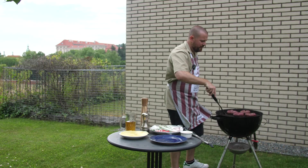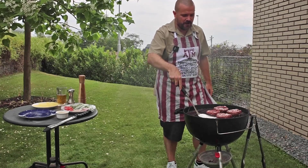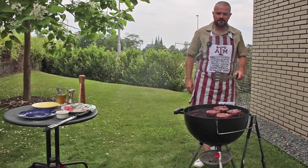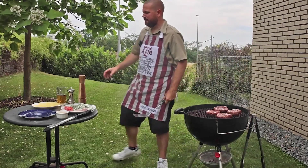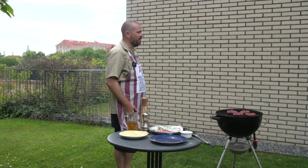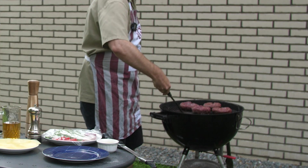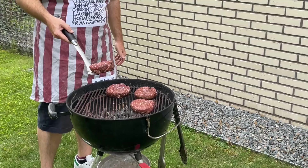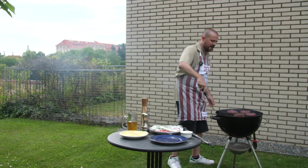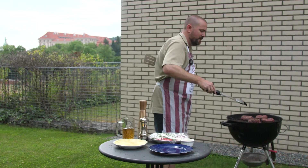Let's see if one of these might be ready to flip. When you're ready to flip, you just want to test it and see if it's coming loose from the grill. That one's not quite ready, so we're going to let it hang out a little bit more — we don't want to leave half of your burger on the grill. This one's ready — it came away pretty clean. It looks beautiful on that side, with a nice brown crust. Once you flip them, put a little bit more butter on.